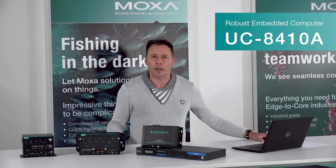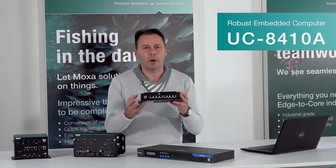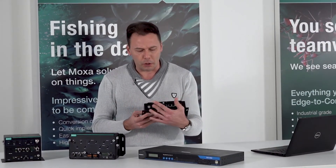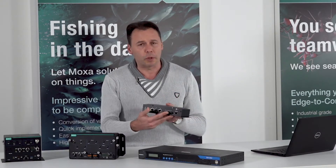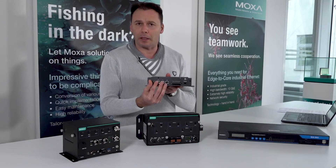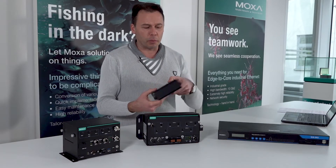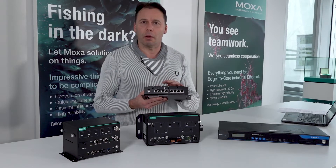It is the UC8410A, the computer here in front of me. This computer has a very powerful communication platform with eight serial ports, digital input/outputs, three independent LAN networks, and the possibility to install a wireless card inside — cellular or Wi-Fi.